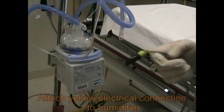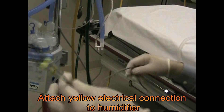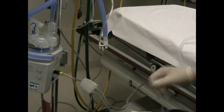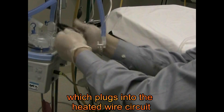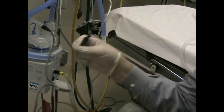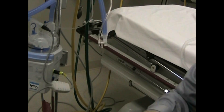The next step is to hook up our heated wire circuit. This is the pigtail and it fits right down here in this yellow port — it snaps in. Then you're going to take the shorter of the two and plug it right into your heated wire system, line it up, push it in, and you're all set. This extra one is for the exhaled circuit, which we're not going to be using, so we'll just let that drop.